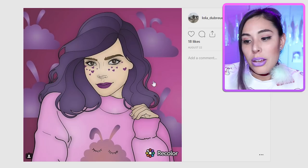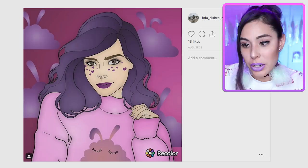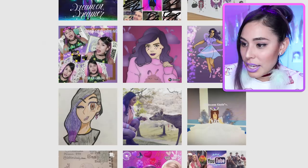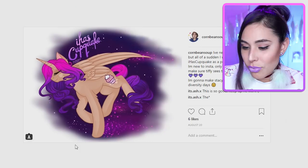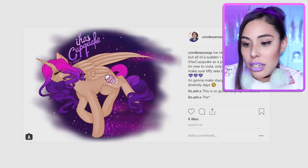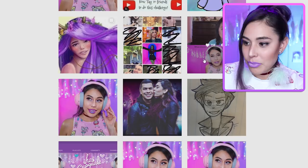This one is adorable. I love the art style, and I love the heart freckles and the hair — this art style is really cool. Look, it's me as a pony or a pegasus! Oh, this is so cute. I wouldn't mind drawing a pegasus version of me — flying through the galaxy. I like that one too.